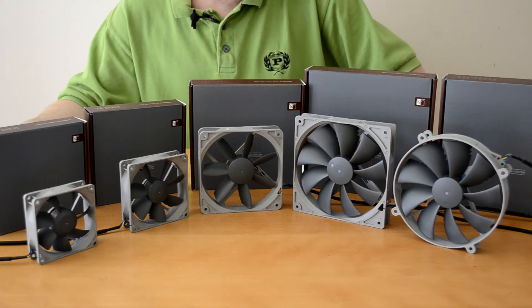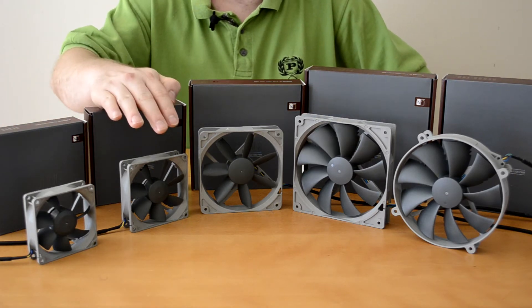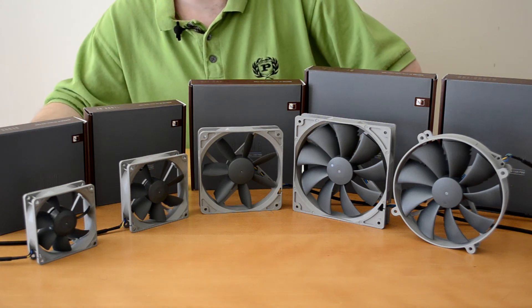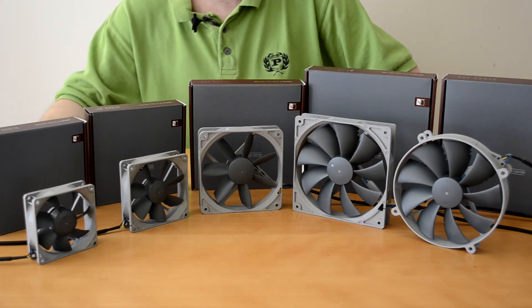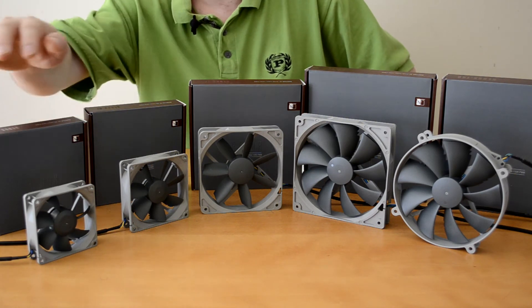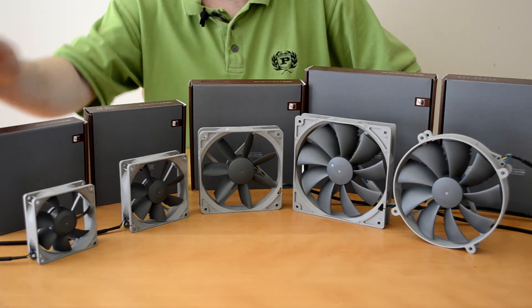In the 92mm fans we have a 1600 RPM PWM fan and a normal standard 1600 RPM 3-pin fan. And last but not least, the little baby of the family — the 80mm.